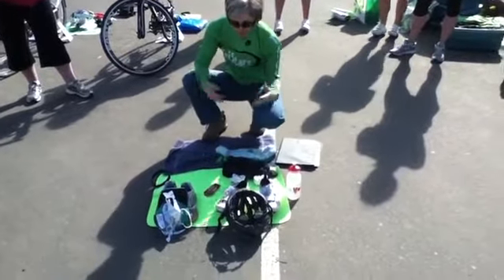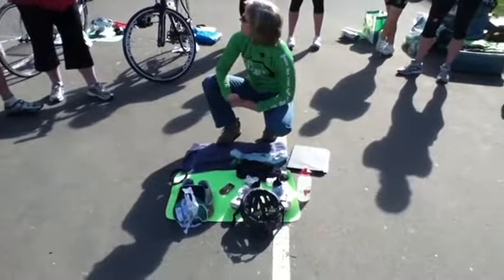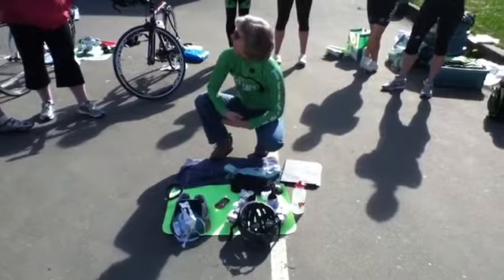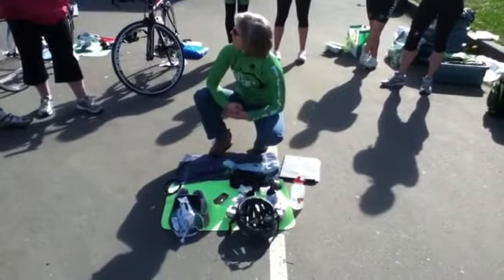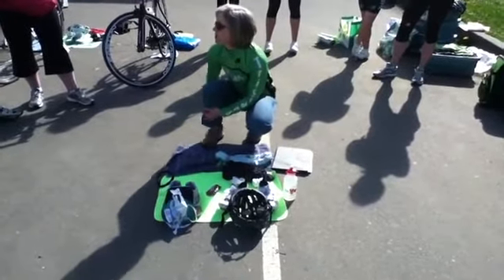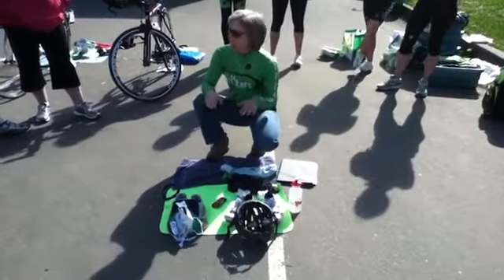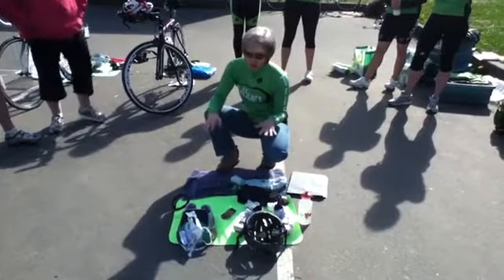Same thing for the run. I come in, and by the time I'm getting into my transition, I'm already thinking about what's coming off. What I tend to do coming into transition — and it's something that you've got to practice — by the time I get into transition, my shoes are already off and they're attached to my bike. I've actually taken my foot out of my shoe and I'm riding with my foot on top of the shoe. Don't try that race day if you haven't tried it before — it's something you've got to practice.